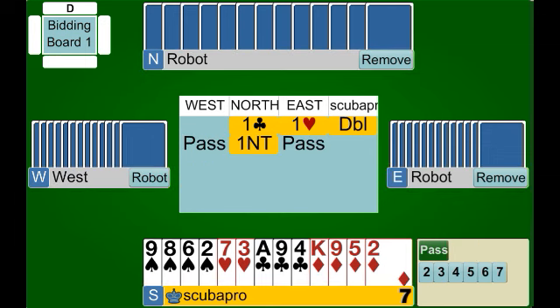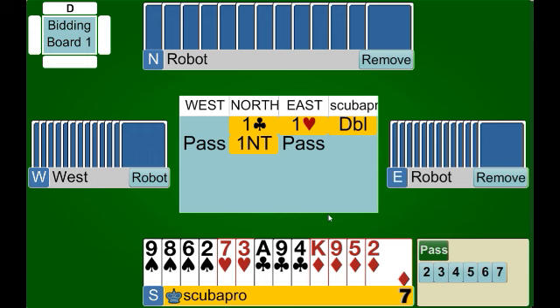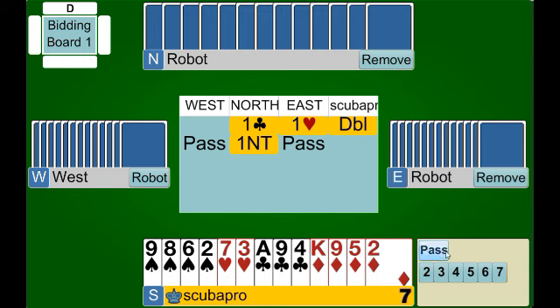Our partner bids one no trump, which here denies a four card fit for the spade suit and should show some stoppers in the opponent's suit — hearts. So we're very happy to play one no trump in this situation. We have a minimum hand, we know we don't have a major suit fit, so we're just going to pass.